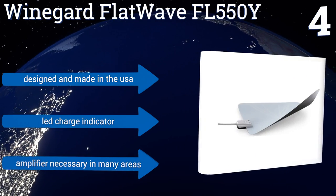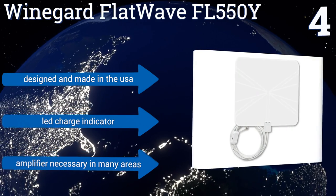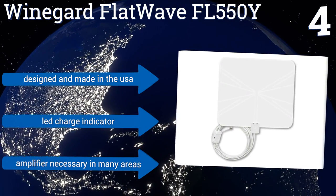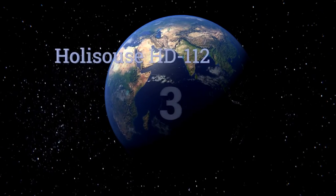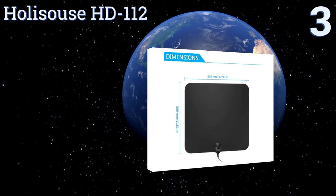It's designed and made in the USA and comes with an LED charge indicator. However, an amplifier will be necessary in many areas. Nearing the top of our list at number three, the Holiseus HD 112 boasts a 50-mile range.